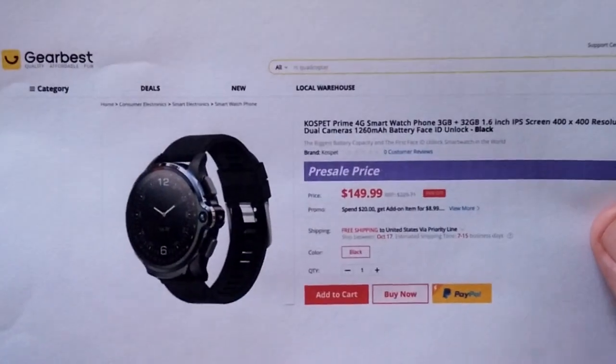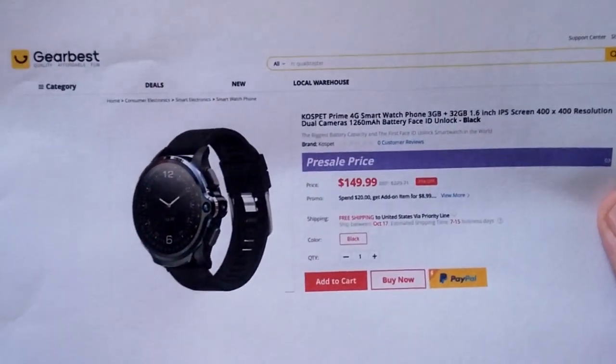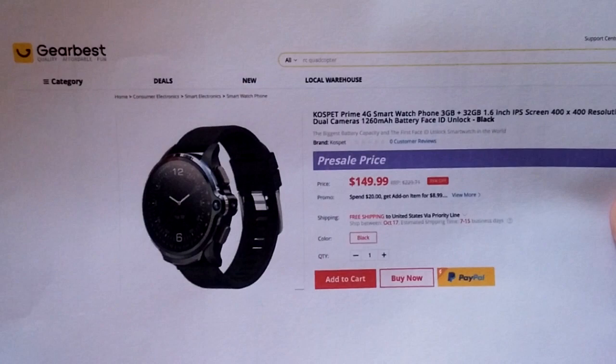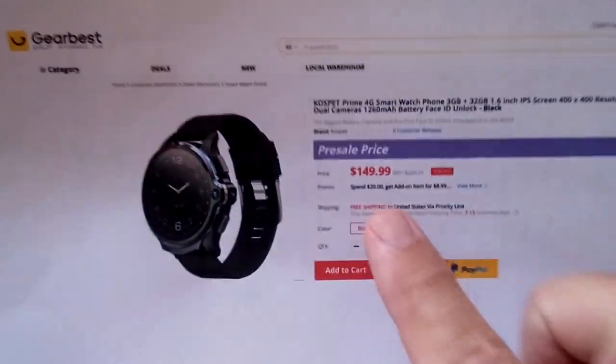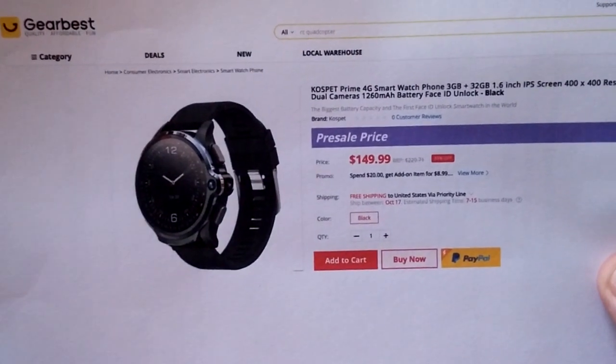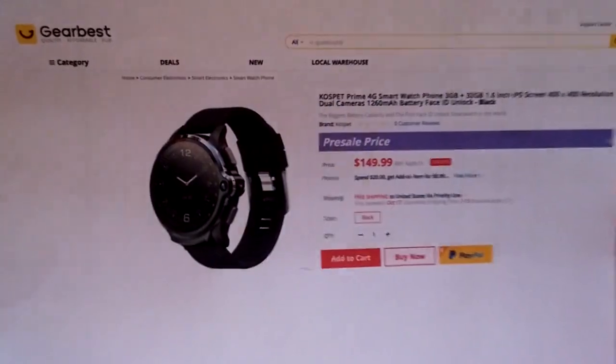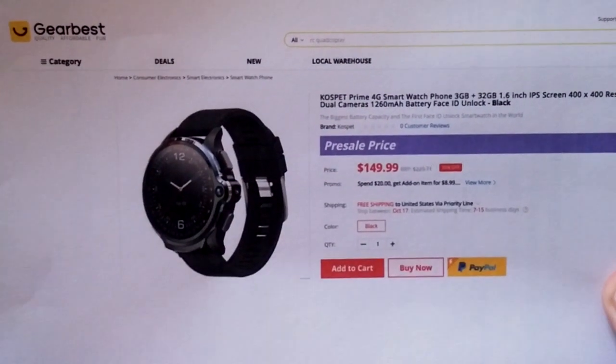GearBest has an exclusive on this watch right now and if you are fast and one of the first few to buy, you can pick this up at a really reduced price. Later on I'll have coupon discounts for you. If you missed this you could check the coupon — I don't know that I can get this good of a price in the future but we'll do the best we can.